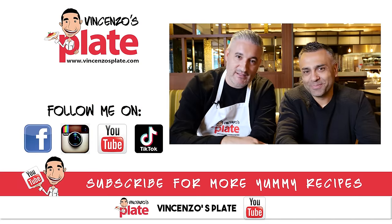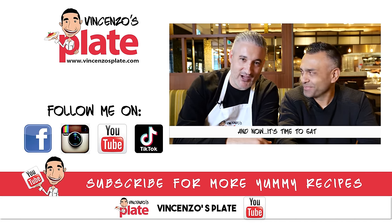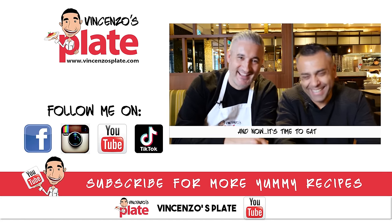Vincenzo wraps up the episode thanking Johnny for his expertise and saying they'll try to recreate Adam's pizza. Johnny reiterates: 'Maybe it's nice, but it's not Neapolitan — do not call it Neapolitan. Call it Adam Pizza 75% hydration.' They invite Johnny to share his proper Neapolitan pizza recipe. The show closes with 'ora si mangia' — but not this pizza, Johnny's pizza. Ciao!